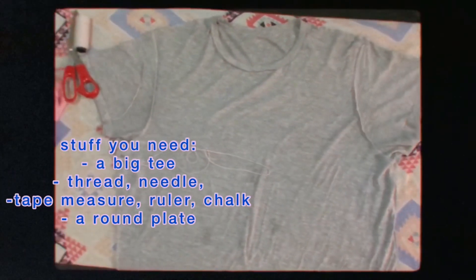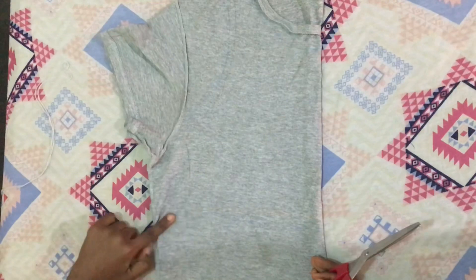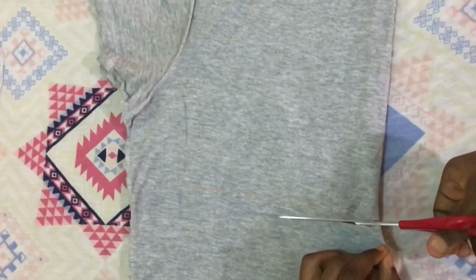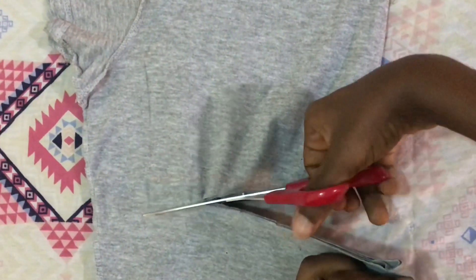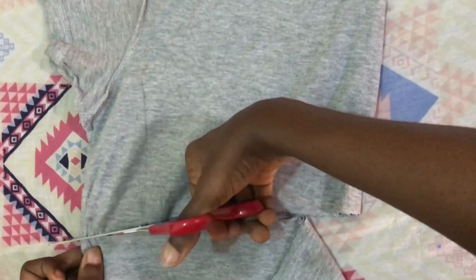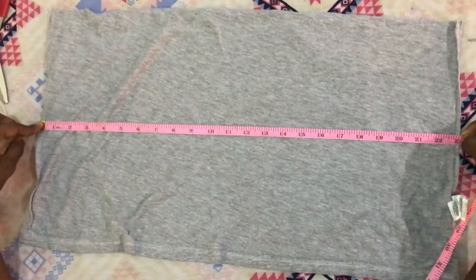So now we're going to start making the tube top — just get the stuff you need. Now I want to cut out the upper part of the tee because we're going to use the lower part for the tube top. I decided my cropped vest was going to be 11 and a half inches, so I'm cutting out the upper part. I already measured out 11 and a half inches and I'm going to cut it out. As you can see I'm not cutting a straight line — it's going to be diagonal because of the shape that the cropped vest is going to take. So now the lower part of the tee.